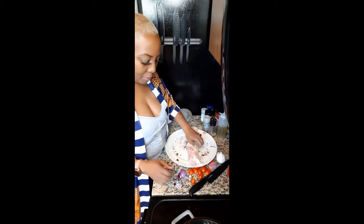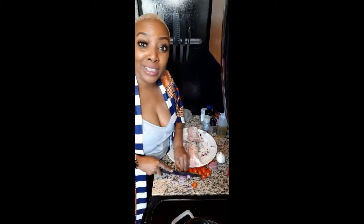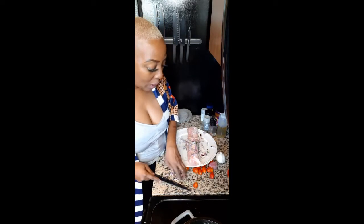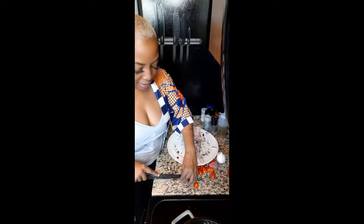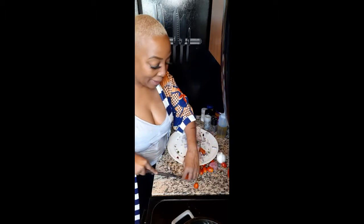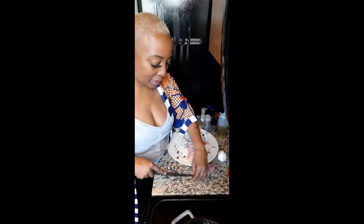I've got some onions going here. Now the dopiazza — we're totally cheating. This is a shortcut. You've been working all day, all week, you don't want to come home and make anything from scratch necessarily. But we're all making it at home, so it's homemade.